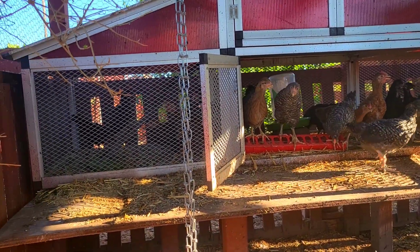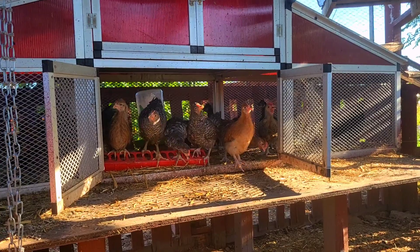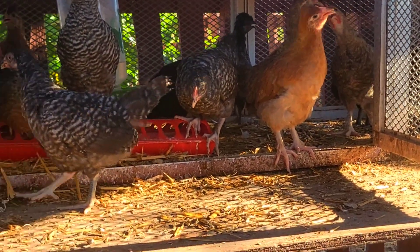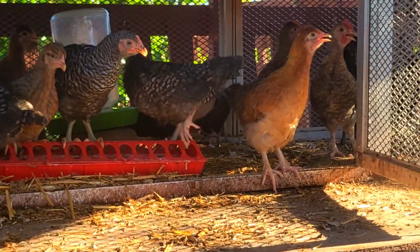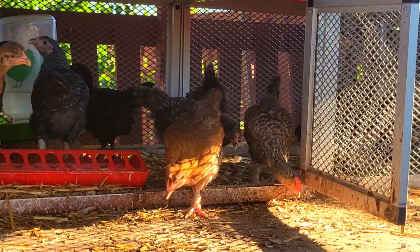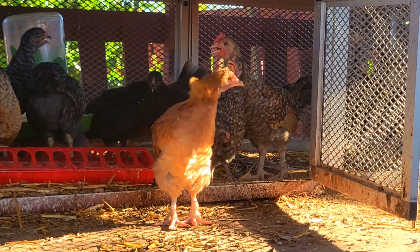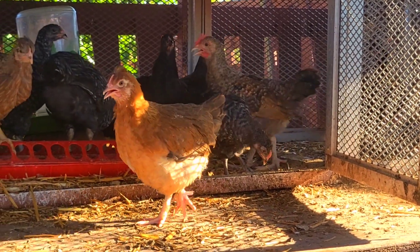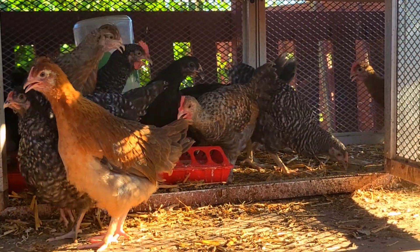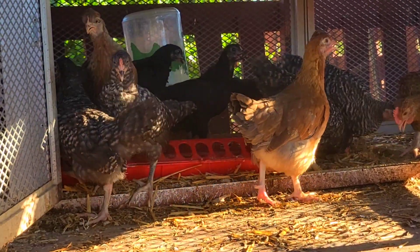I just wanted to get it on film and share it with you and get a good look at them — it's kind of hard to see them through that little wire mesh. Some of them are really good-looking birds. Let me see if I can zoom in. I think I do have a couple of barred rocks in the mix; they were just from some leftovers that I had finished hatching. As you can see, a lot of those olive eggers have mohawks — there's one with a black body and a yellow head that really looks neat.